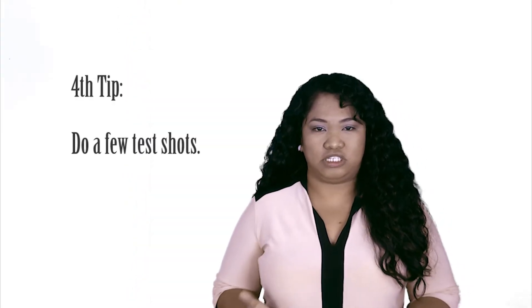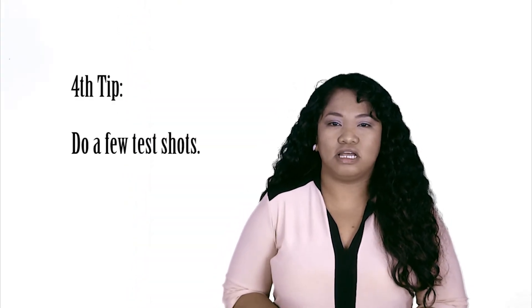Four: do a few test shots. Before this, let your model know what you're doing just to avoid confusion on her end. Doing test shots will give you a chance to set your camera settings accordingly.